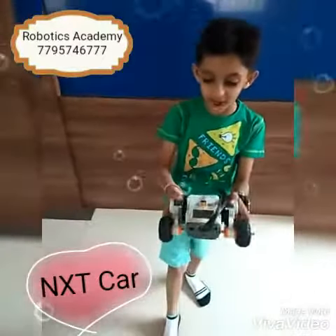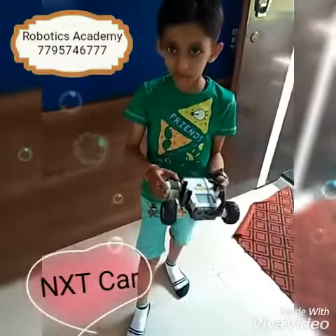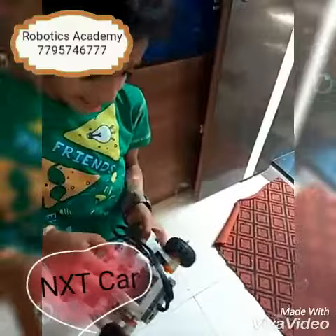For making this car, I have used motors for the moving base, an NXT brick as a controller, and white cables and connectors.